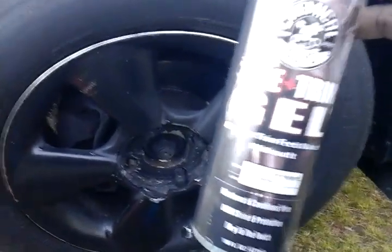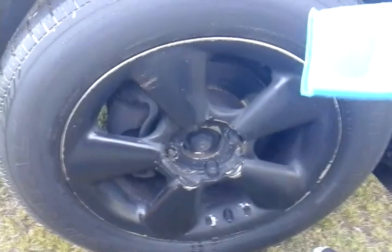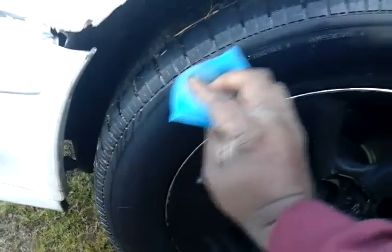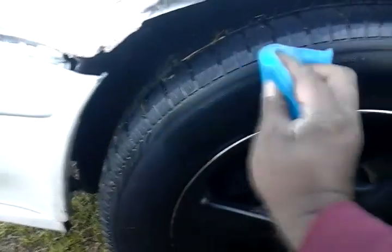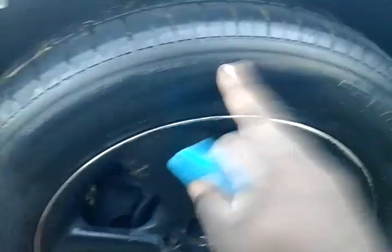It'll last you about two to three weeks on your tires. Now what I've done, I applied a little bit right here to the applicator. Let me just show you guys — this is a clean tire. I'm just gonna do half of it for you guys. As you can see, the stuff is dry to the touch.